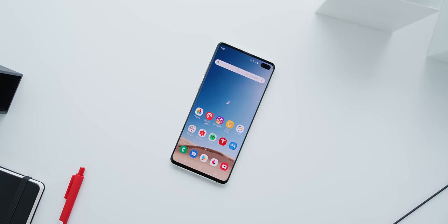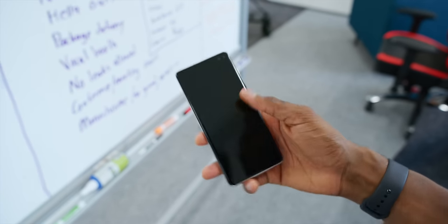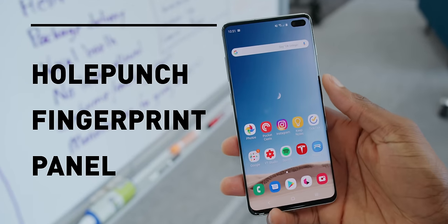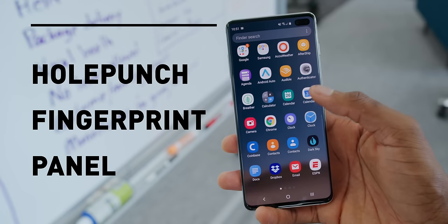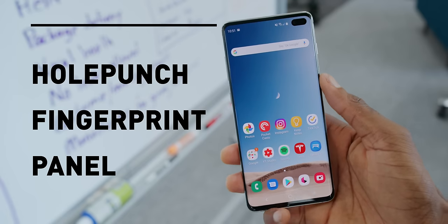There are really three main characteristics that make this such a unique display. Number one, the hole punch camera cutout. Number two, the ultrasonic fingerprint reader. And number three, just the quality of the panel itself.